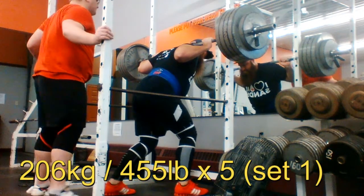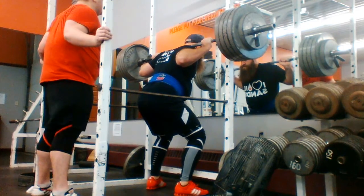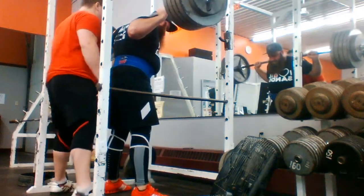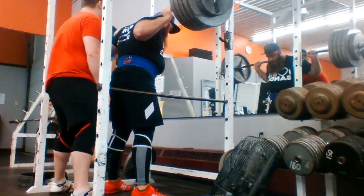Hello everybody and welcome to the video. Today you'll see some videos from this evening where me and Matt both hit a 5x5 with 80% of our new projected one rep max. The weight for Matt was 455 pounds and 206 kilos. This is his first set.